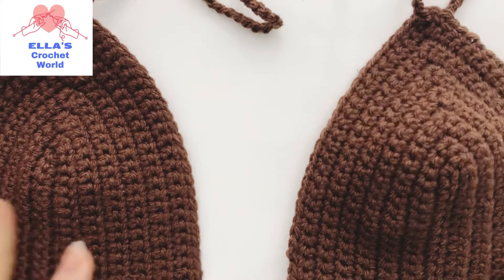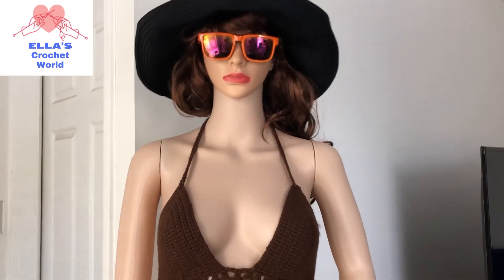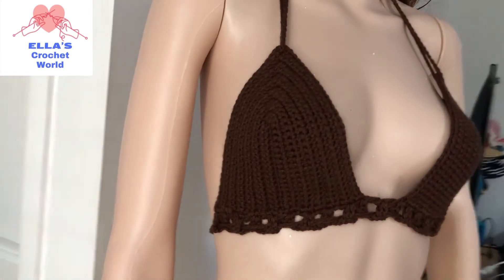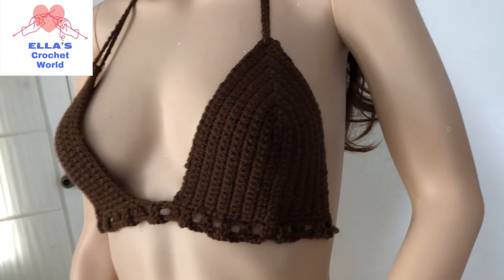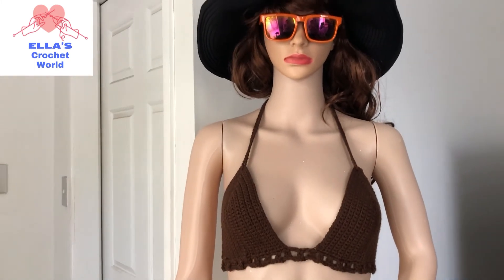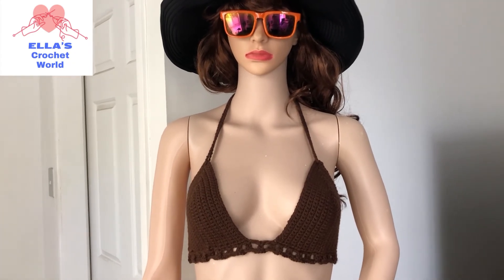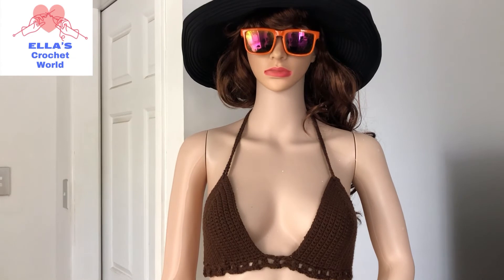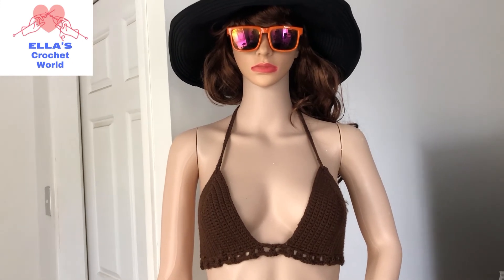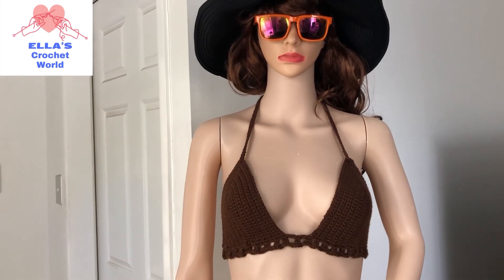I'm going to put this on the mannequin and show you how it looks like. This is how it looks on our mannequin, and into the other side. Hopefully you like this video - if you do please hit that like button. If you want to share to help my channel grow, and if you're new please hit the subscribe button and notification bell so you join the family and get notified every time I upload a new video. Thanks very much guys and I will see you in the next video, bye!